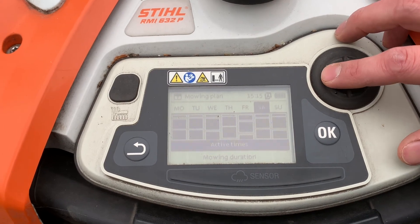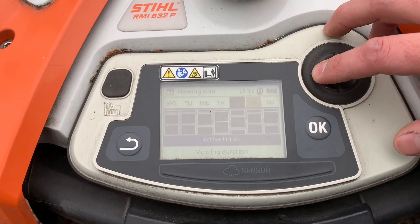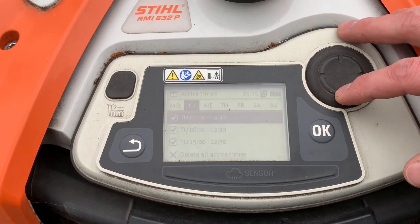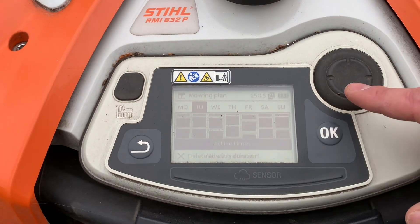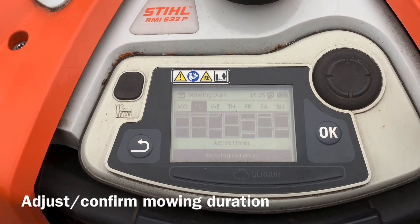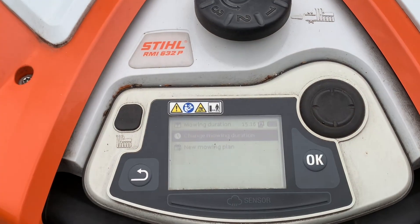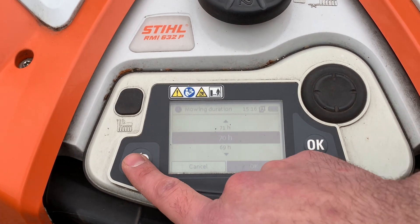So we can go into our mowing plan and just see what we've got for active times — I'd say we're pretty good there. And then our mowing duration: that's going to be how many hours per week the IMO is going to cut. We've got it at 70 hours — that's plenty for us, we're maxing this baby out.